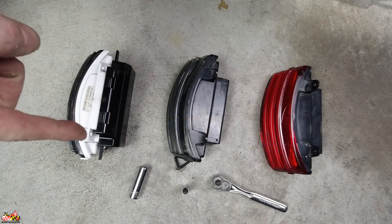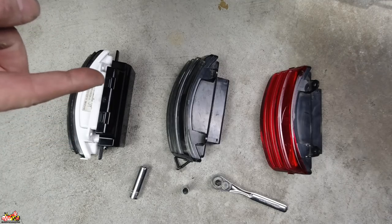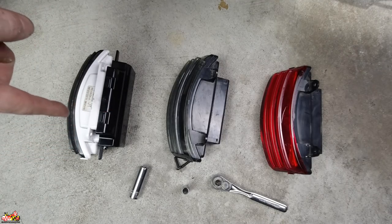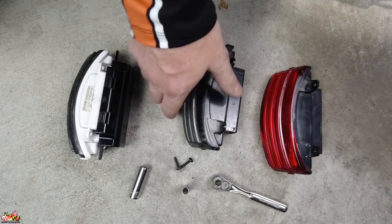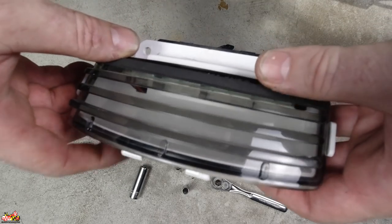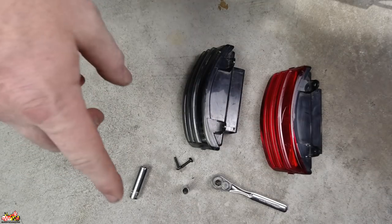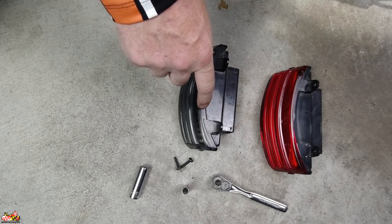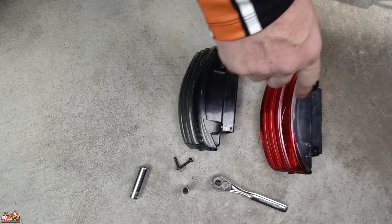Before I show you this install, I want to give you an idea of some steps on these three units since it's really hard to see with the camera. This is much easier to show you — better visual. I'll still do it on the bike, but this will make it easier. This is the Harley stock tri-bar light, this is the Custom Dynamics original first generation that I had on the bike before, and then this is the Probeam.